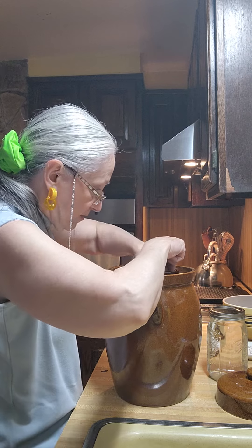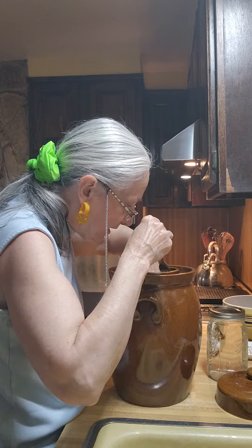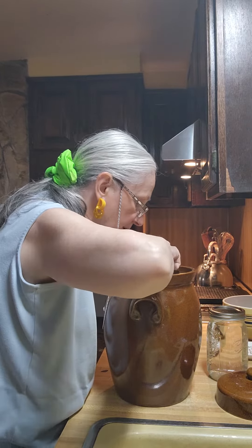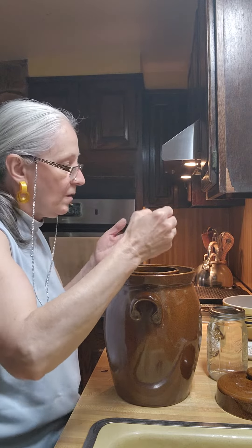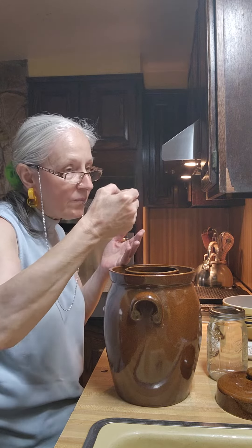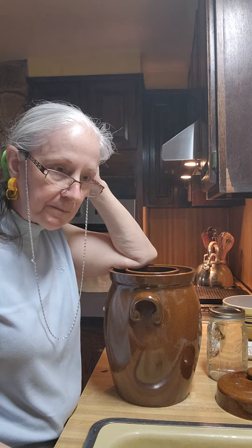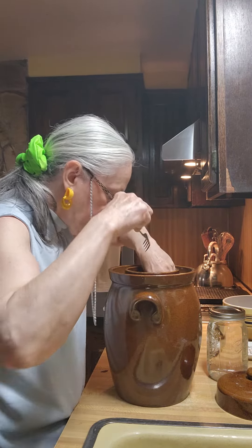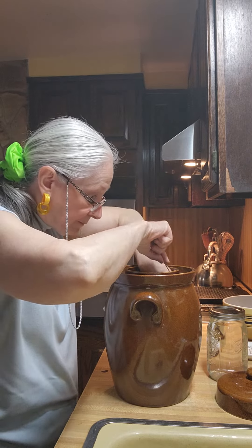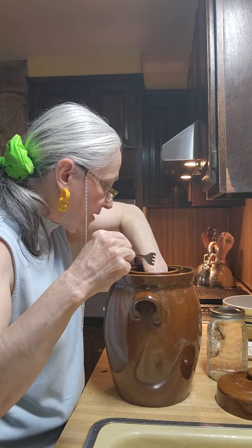I have weights on it so I'm not gonna take all the weights off. I'm just gonna see if I can get to the side and just pull one up and see what it tastes like. I'm gonna leave it for another week. It's spicy. It's not as hard and crunchy as I thought it was going to be.